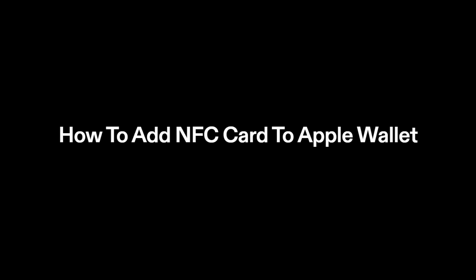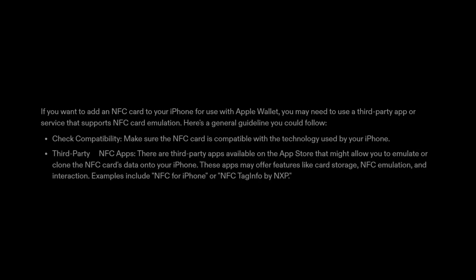How to add an NFC card to Apple Wallet. If you want to add an NFC card to your iPhone for use with Apple Wallet, you may need to use a third-party app or service that supports NFC card emulation. Here's a general guideline you could follow.